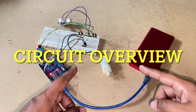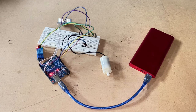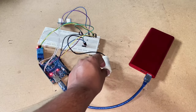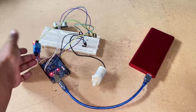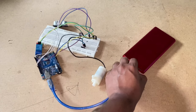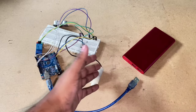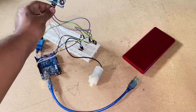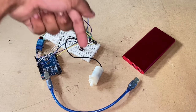This is the setup for my Arduino-based automatic hand sanitizer. This is an Arduino Uno, this is a 5-volt DC pump, this is a 5-volt relay, this is the power supply — 5 volt, you can use any power supply or any adapter — and this is the ultrasonic sensor. Links to all these will be given in the description below.